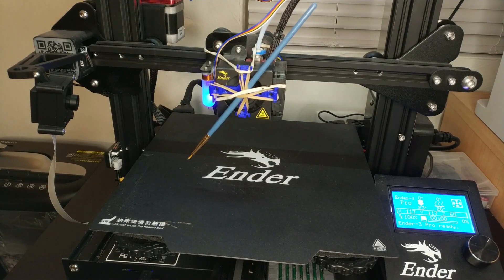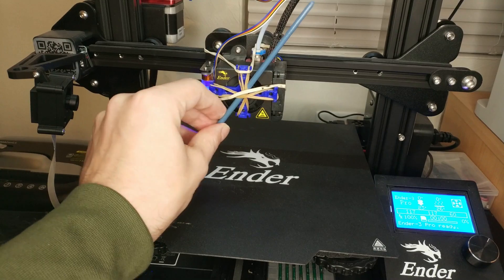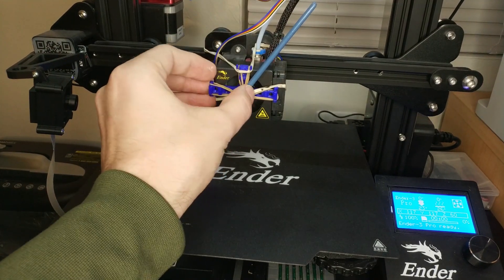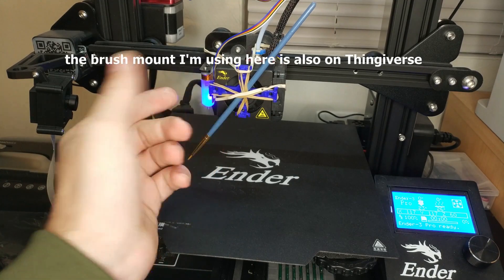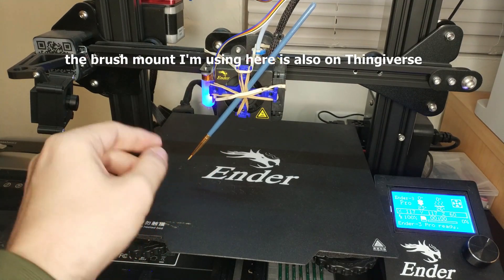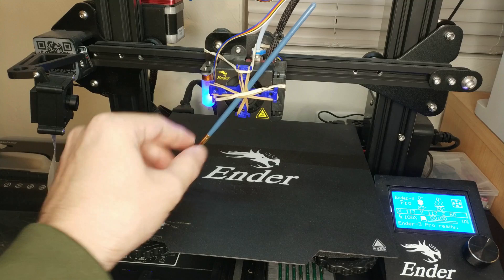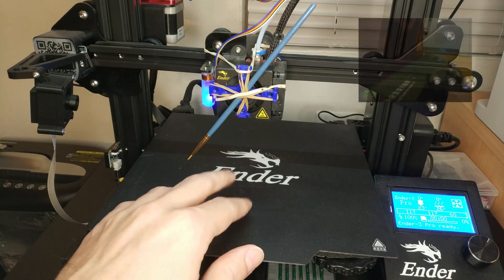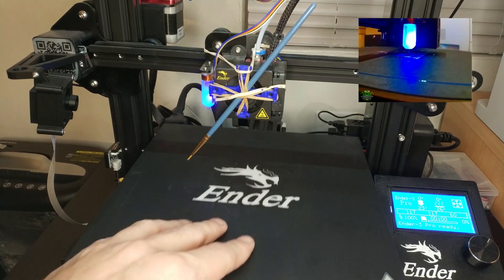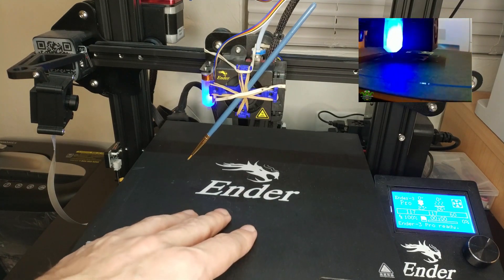First of all I strapped the brush to the hotend with some rubber bands and that little mount which keeps it a bit more stable. It has several hooks where you can attach rubber bands and also has some mounting holes if you want to mount it in a different way like drilling and tapping holes. How to mount the brush is not too important, but I suggest having it at a bit of an angle — this prevents the brush from getting messed up quickly.